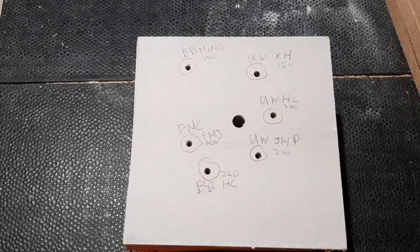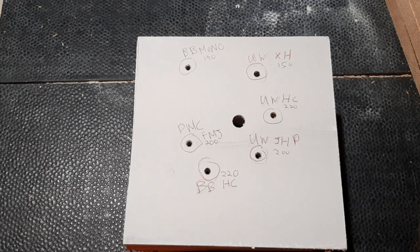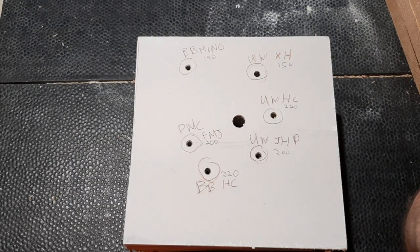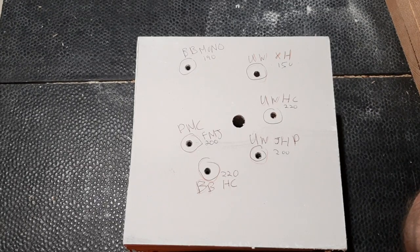The 12-gauge 2 and 3/4 inch Brennick Special Forces Maximum Barrier Penetration Slug, which is a 1 and 3/8 ounce hard alloy slug, only penetrated through 17 sheets of half-inch drywall - the same amount as the Winchester Super X Flat Nose 3-inch 1-ounce slug. The Winchester Super X Hollow Point traditional rifled slug penetrated through 15 sheets. The Federal Power Shock 2 and 3/4 inch double-aught buckshot penetrated through 9 sheets, and the Winchester XX 3-inch triple-aught buckshot penetrated through 8 sheets. The Winchester Super X 2 and 3/4 inch 7.5-inch small game load penetrated through only 2 sheets.